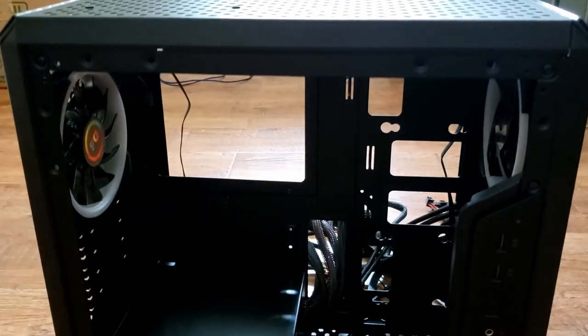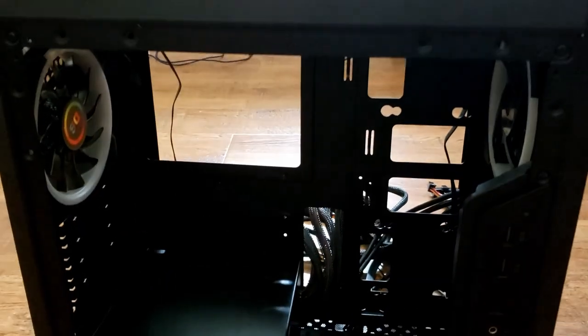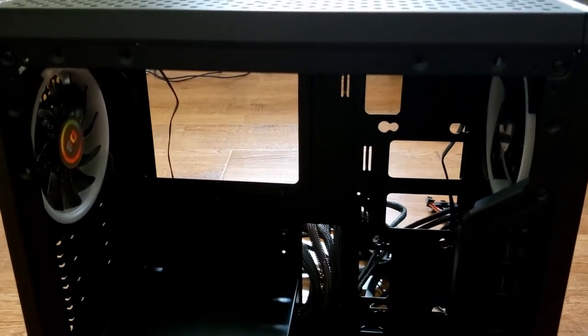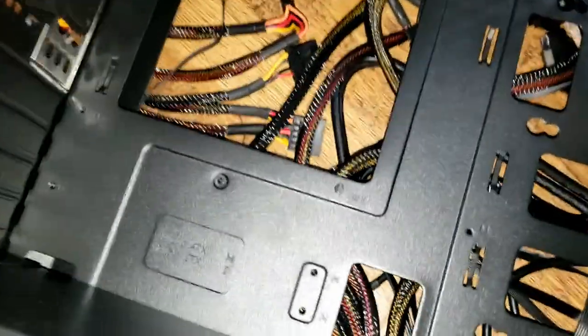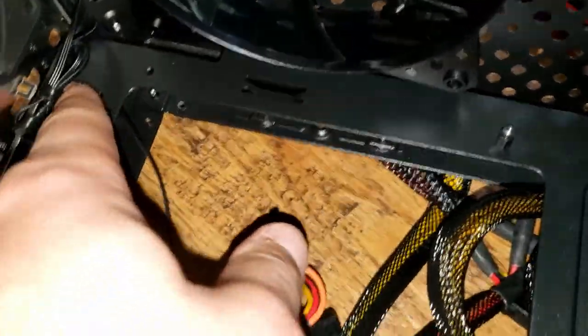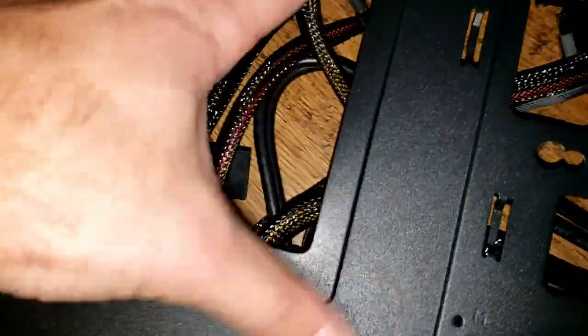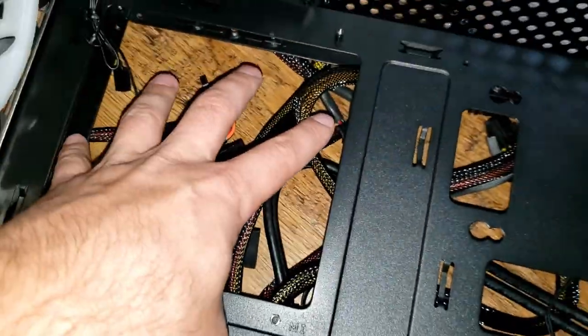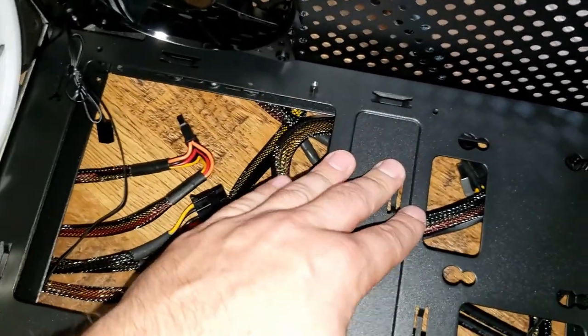We'll see the end product later. As we wait for more parts, I'll go ahead and put the motherboard on so we're ready when the CPU gets here. Let me explain how I'm going to mount the motherboard — you have standoff holes where we need to stand the motherboard off. It's going to rest on top, raised slightly from the back of the case for cable management and heat dissipation.